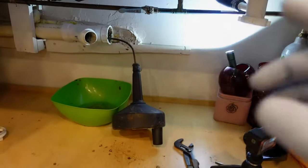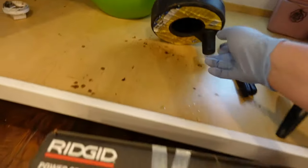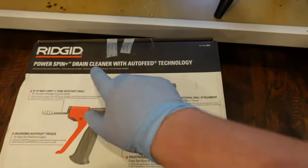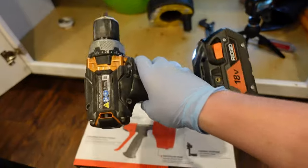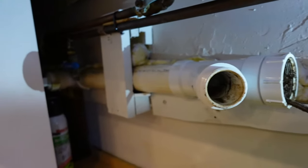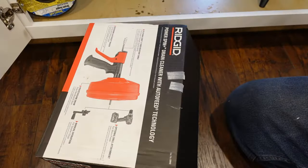On this Millennial Review, we're gonna hope to get out of a pinch here where my hand auger has just not been doing what I need. I've got this Rigid Power Spin drain cleaner with auto-feed technology that I'm hoping will match up to my Rigid drill. The problem going on here is this pipe is backing up, and the hand auger just was not doing the trick.